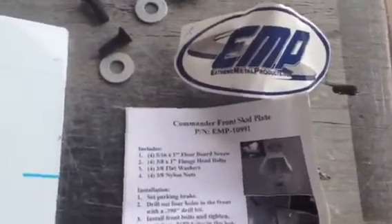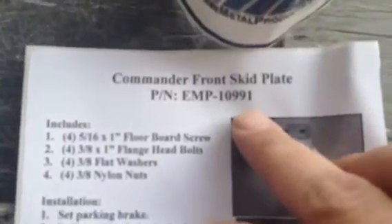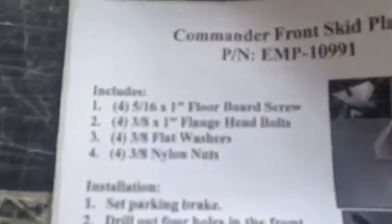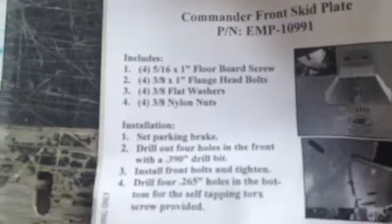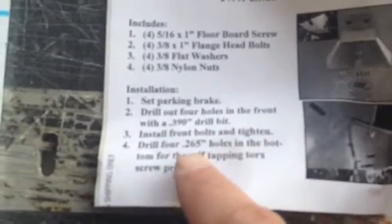Hi, we're here at Xtreme Metal Products in Cleveland, Ohio. I just want to give you guys a quick demo on how you install this Commander Front Skid Plate, Part 10991. Basically, you'll see here what it comes with — a list of hardware, and directions about drilling two to four holes.